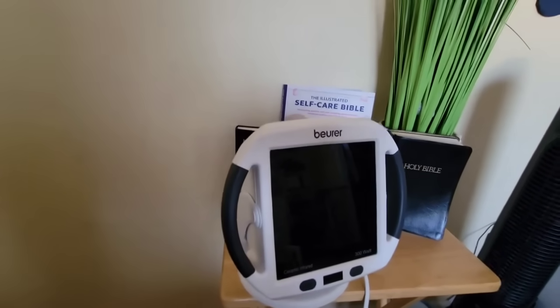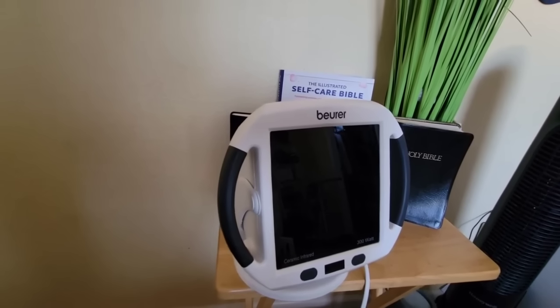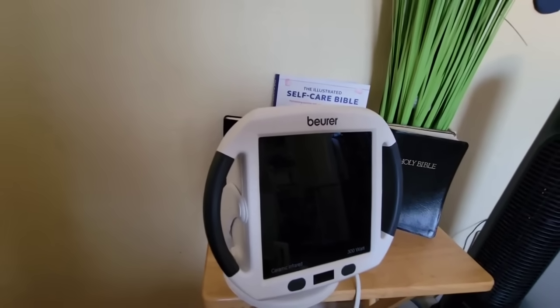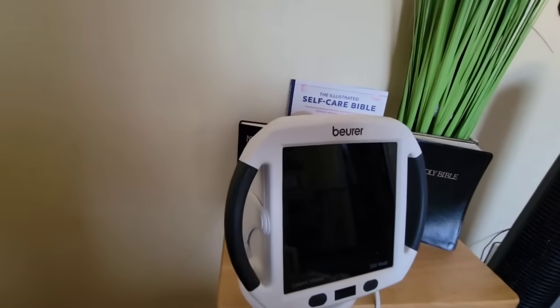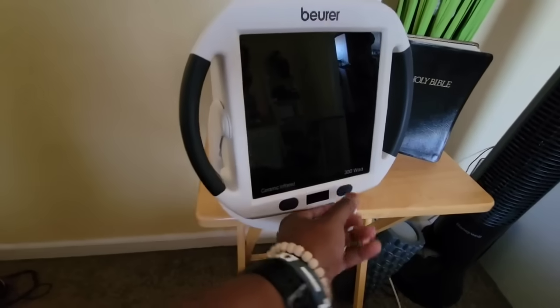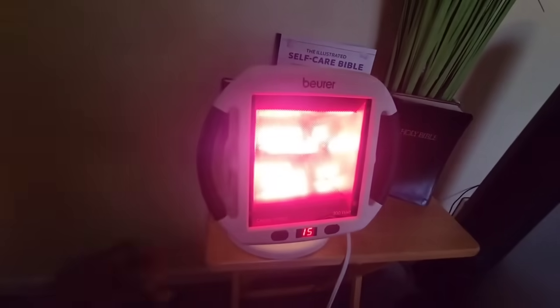There may be another model because this one has really been sold out a lot lately. If you see a different model pop up, just know that it's comparable to this same model and it's going to do the same thing. The watts are still the same — you'll see that there are 300 watts. The way you know you have the real deal is it says 'ceramic infrared' right on it.